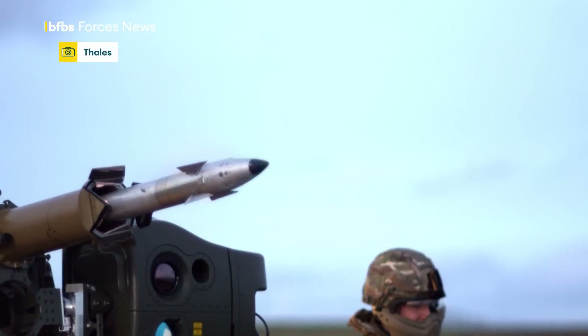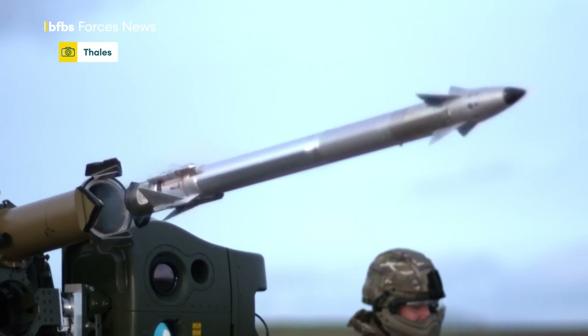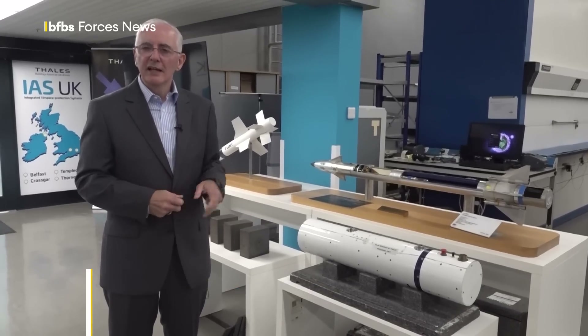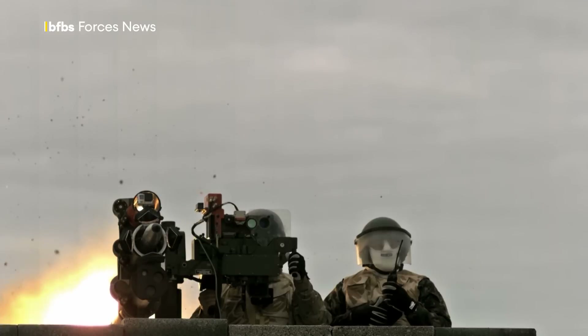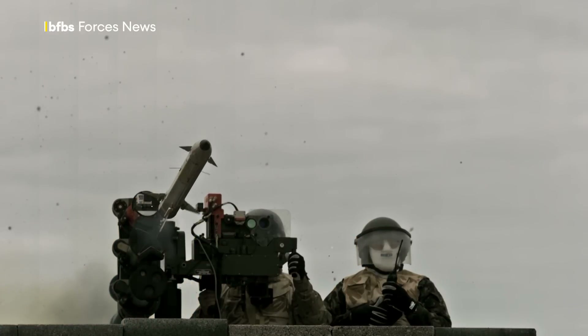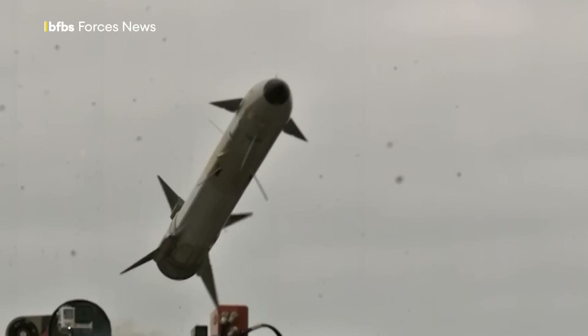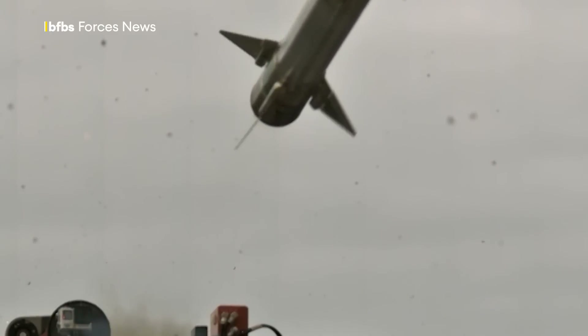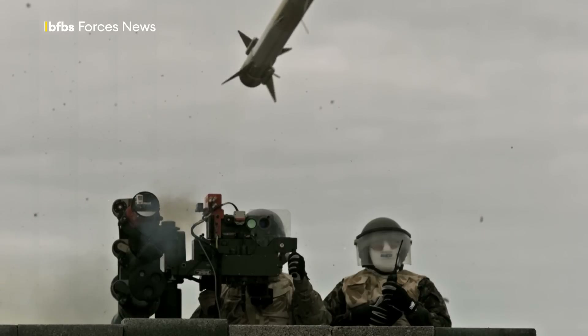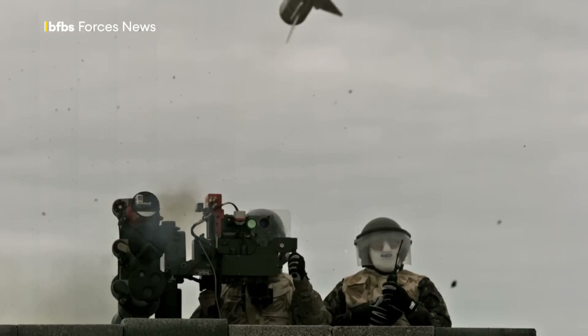All of our weapons have to be launched from either the shoulder, a static launcher or a vehicle. What we're standing in front of at the moment is a mock-up of our lightweight multi-role missile. Each missile has a first stage motor that pops the missile out to a safe distance from the operator, so there's no efflux hitting the operator by the time the second stage motor ignites. The second stage motor then boosts the missile up to its maximum velocity — in this case about Mach 1.5.